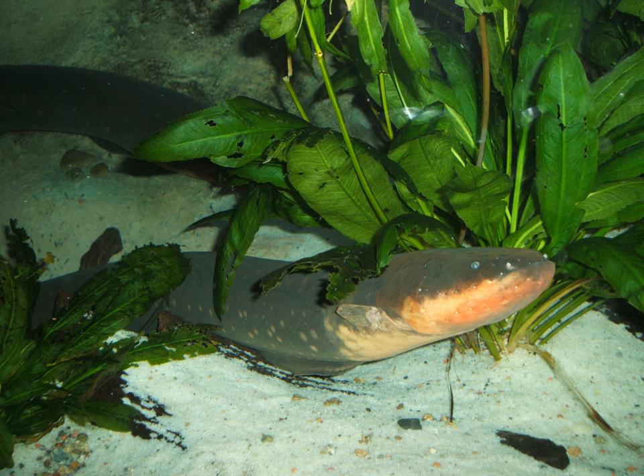Electric eels inhabit fresh waters of the Amazon and Orinoco River basins in South America, in floodplains, swamps, creeks, small rivers, and coastal plains. They often live on muddy bottoms in calm or stagnant waters.